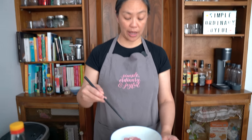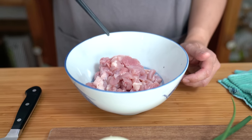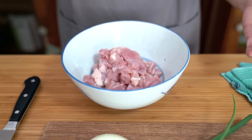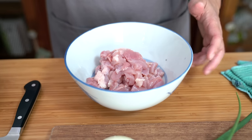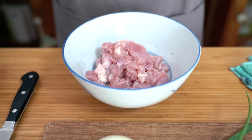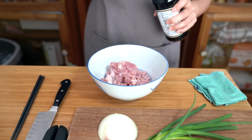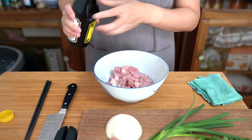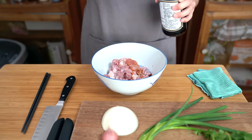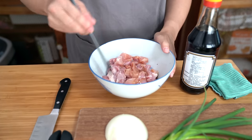I've already cut up some chicken. I have half a pound of boneless skinless thighs that I've cut up into bite-sized pieces — that was about three thighs. If you don't like thighs you can always use chicken breasts. I'm going to add just a teaspoon of soy sauce and let that marinate while I chop up the rest of my ingredients.